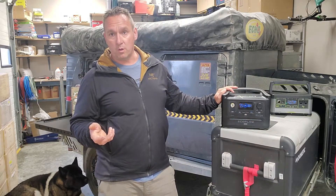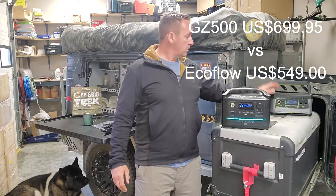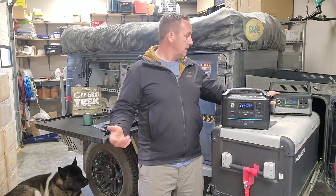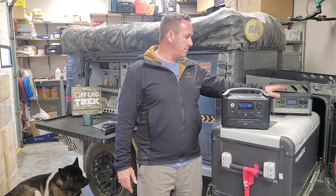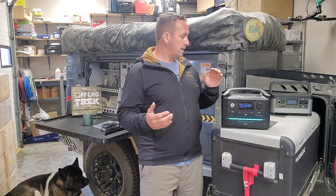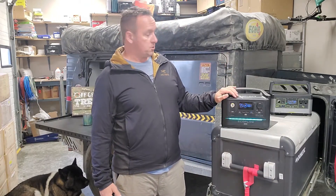That includes shipping to your home in the lower 48 states, and there's no US sales tax. The Goal Zero is $699.95, basically $700. So there's a $150 difference there. Goal Zero may also charge shipping and I do believe they charge US sales tax. So right there, the EcoFlow is a lower price point and offers a lot more features.